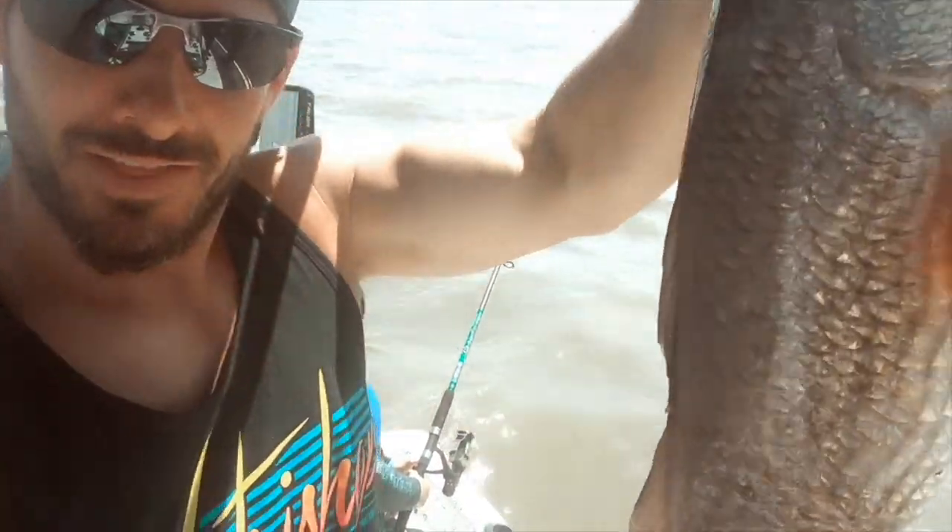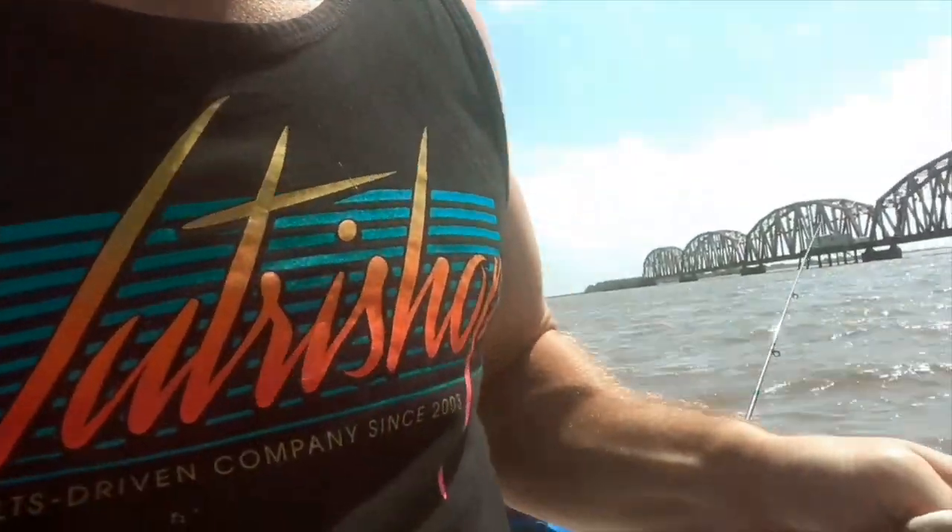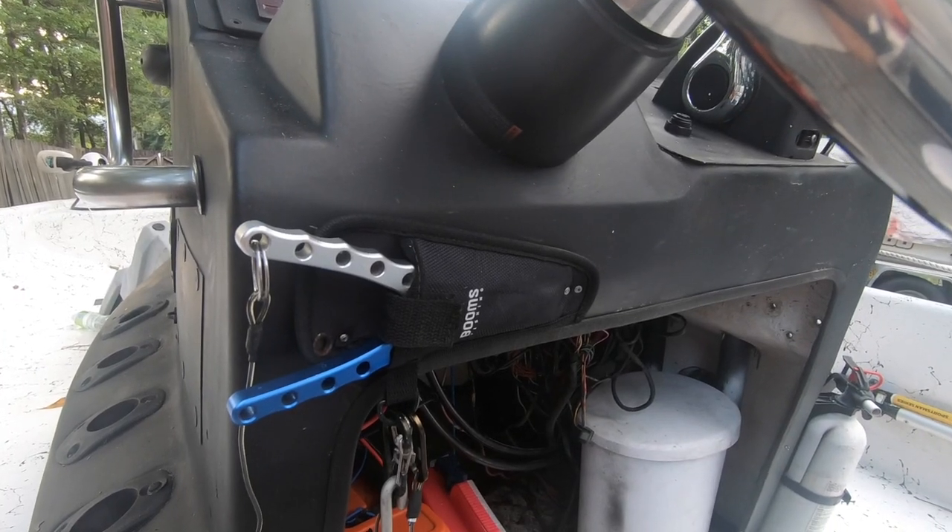My favorite hack is up next, but before I share it — if you've liked any of these hacks and think you're going to implement one on your boat, go ahead and smash that like button and let us know in the comments which one's your favorite. Every fisherman knows that when you catch a fish it is great to have pliers handy.